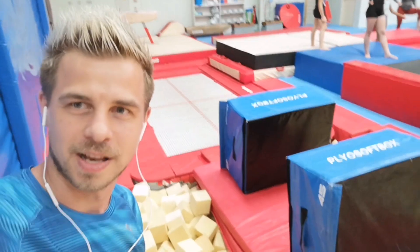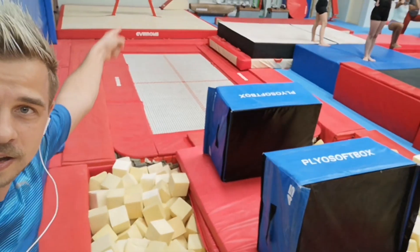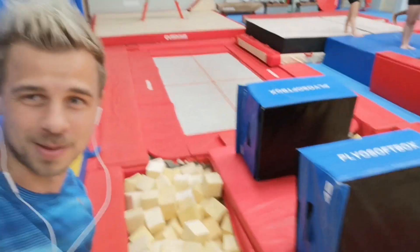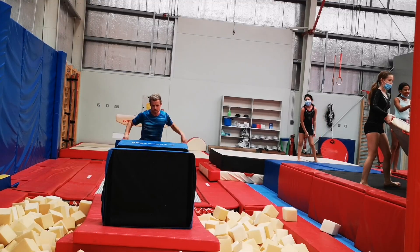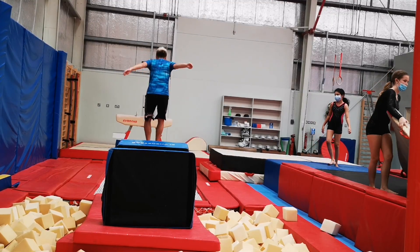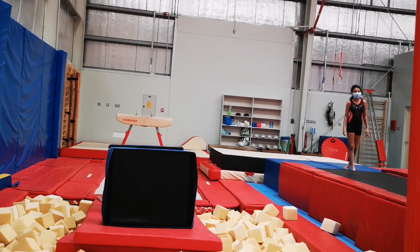Not true. Let's get things to another level. I put these two blocks so I will do a back tuck from there and I hope I will land in the middle of the blocks — good luck to me. Honestly, I did not expect that. Let me do it again.